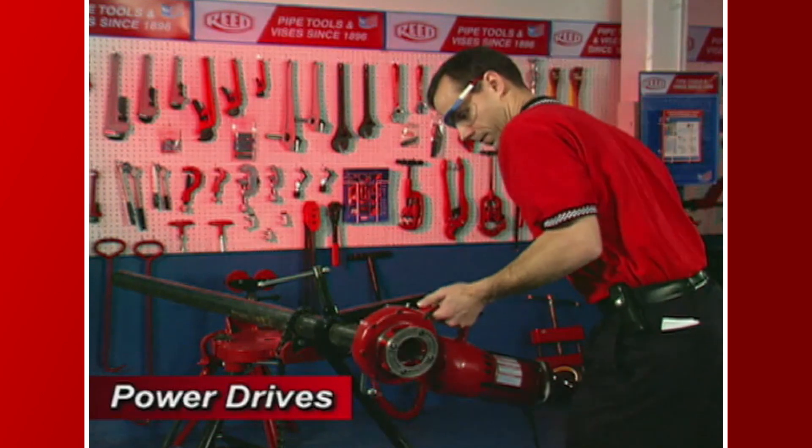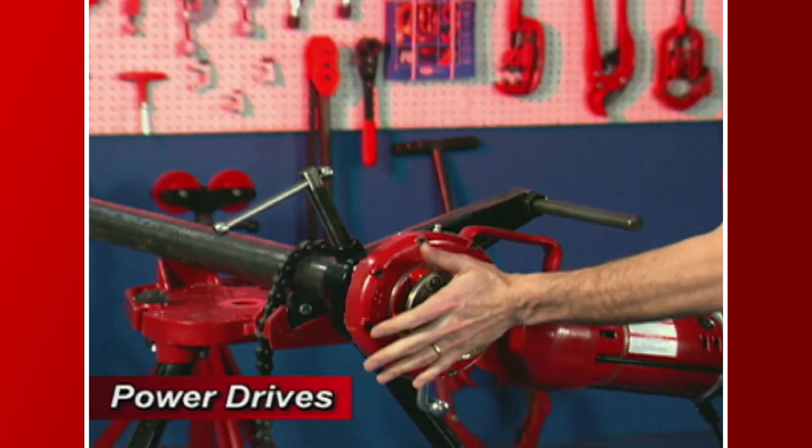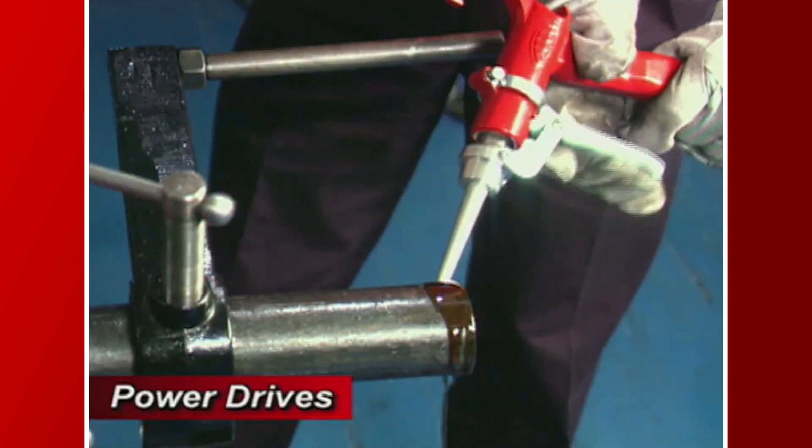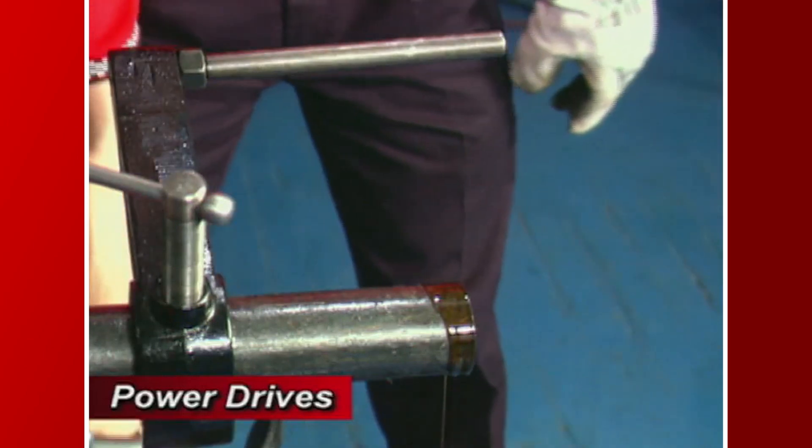Continue by placing the die head over the end of the pipe, making sure the power drive is correctly positioned under the support arm. Liberally lubricate the general area to be threaded with thread guard cutting oil.